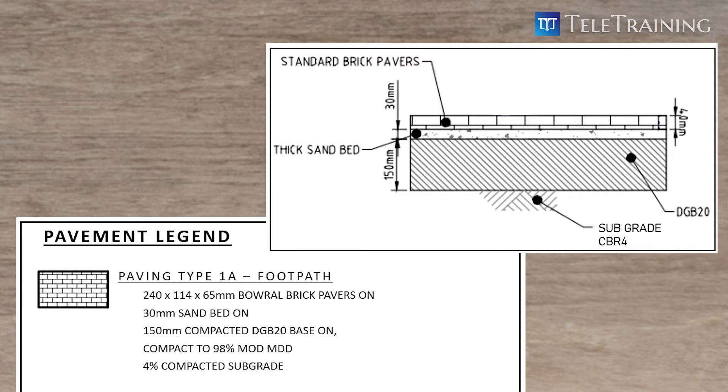The composition of earthwork should be read from the bottom up. 4% compacted subgrade means the subgrade needs to be compacted to a minimum CBR of 4%.